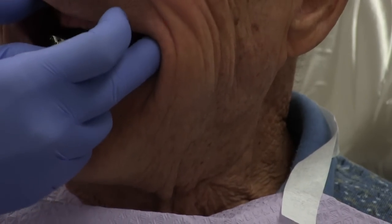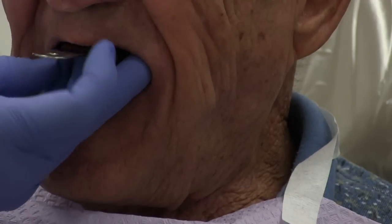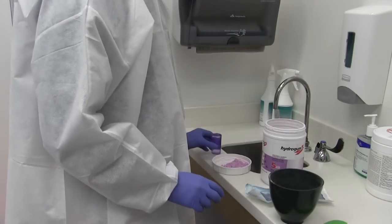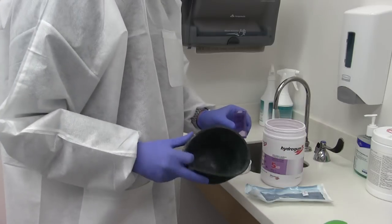This one I'm putting in is a little bit smaller. What I want to provide is about a quarter of an inch, or about five millimeters — half a centimeter — of extra space between the patient's maxillary jaw and the tray.